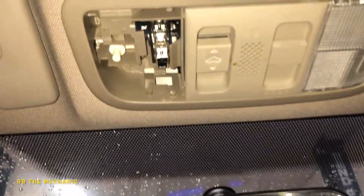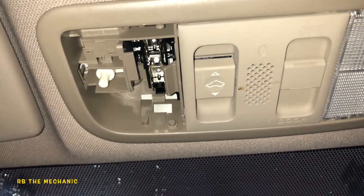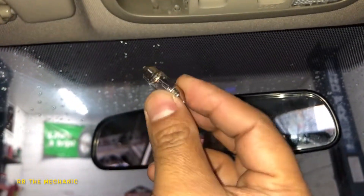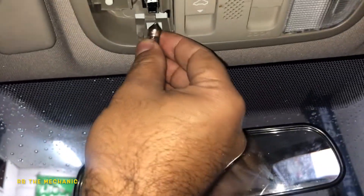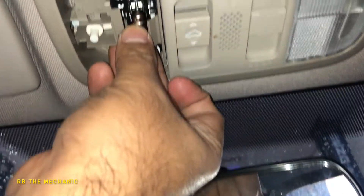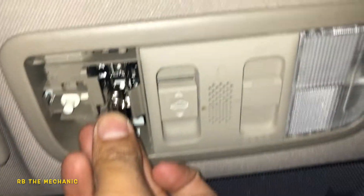I'm going to open the package up and we're going to put the new bulb in. We got a new package — new bulb is out of the package. So what you want to do is take this bulb and just put it against the two tabs.